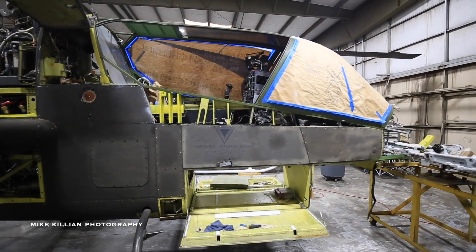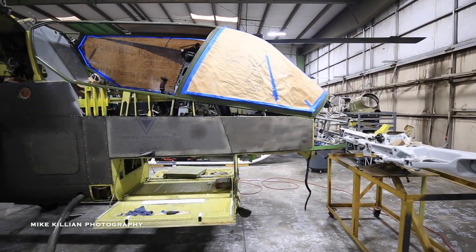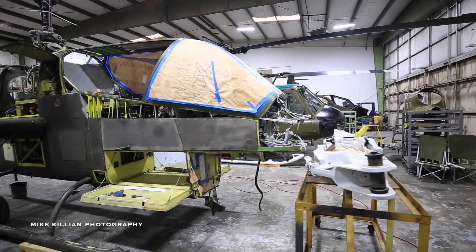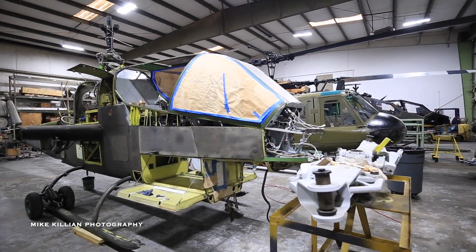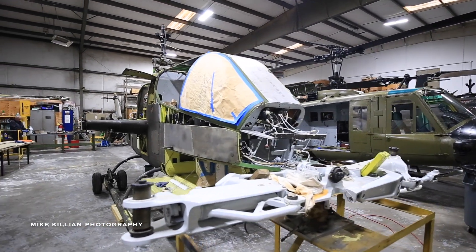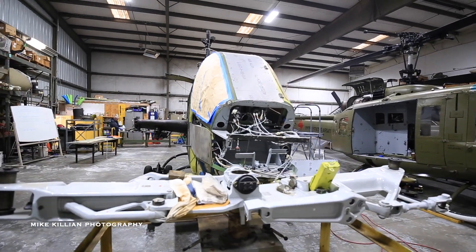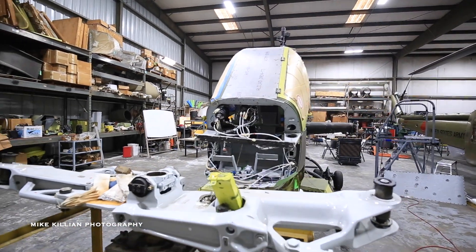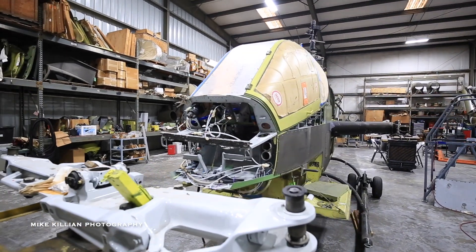Like everything else, it takes time and money. Our biggest issues right now have been a little bit of both. Getting the metal work redone is surprisingly not as simple as you would think — changing the flat panels that the Army went with in the late 70s and early 80s back to the rounded canopy from early on.